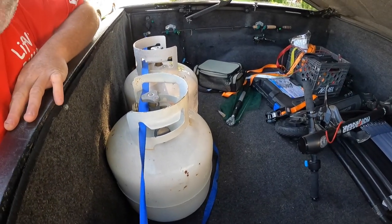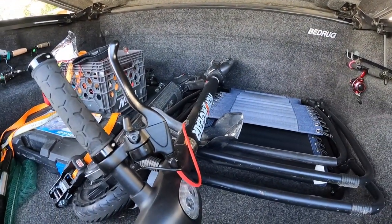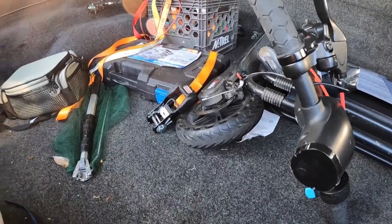Look at that. Can you believe it? Look what my daughter did to One Eye too — she broke the damn fender right off of it. She broke the fender off the other one too. I'm just not having luck with kids right now. They're wrecking everything.